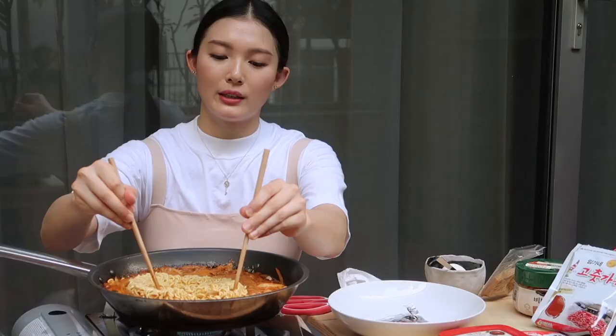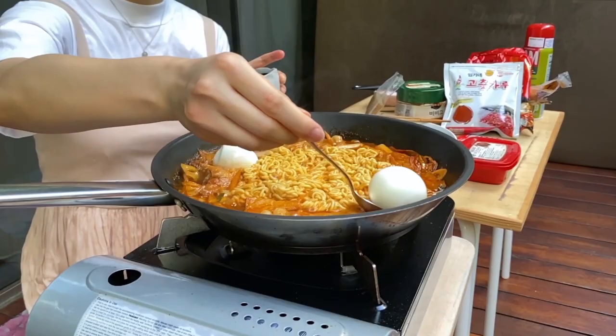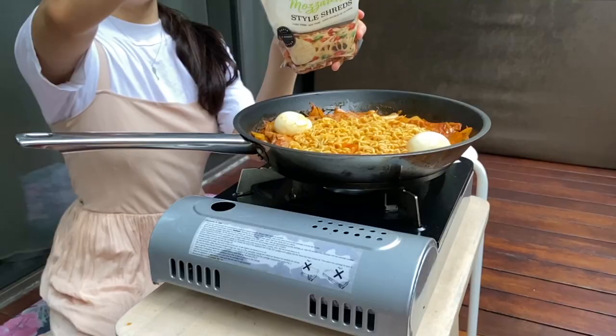I'm almost done. And then last step, I'm going to add in my eggs. I am back — I have brought my final ingredient, which is some mozzarella cheese. So that is going to be my final ingredient for this dish.